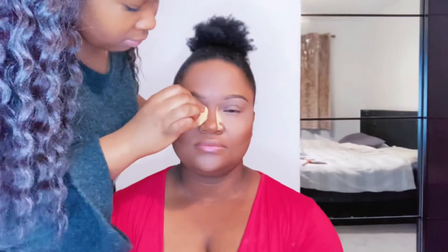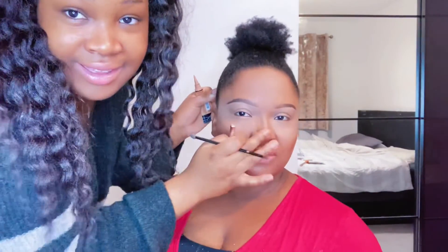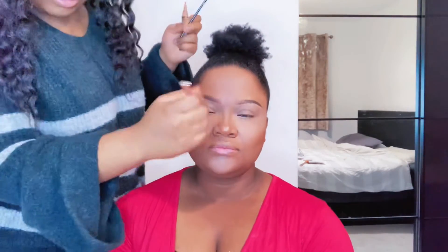We're going to go in again with the setting powder and use the beauty blender. I've also put a dot of concealer on the tip of the nose and along the bridge, and blended it in with my finger just for precision.